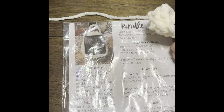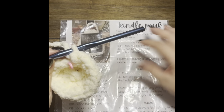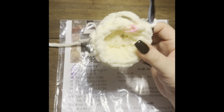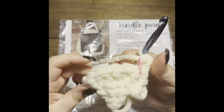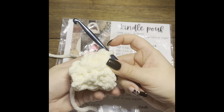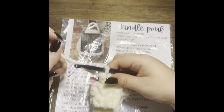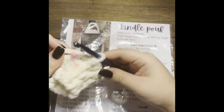Go ahead and continue working this row and I'll meet you at the end. I've just finished round three — I marked it off on my paper and double checked to make sure I had 18 stitches. At this point make sure the correct side of your work is facing outward. You can see how this side is the pretty side and the other is our wrong side — just make sure your right side is showing.